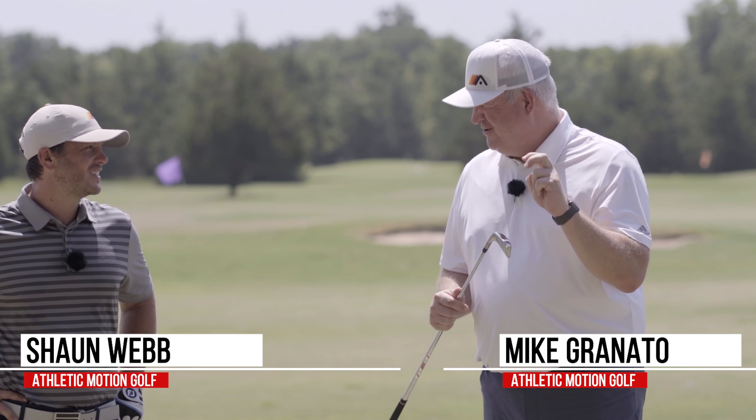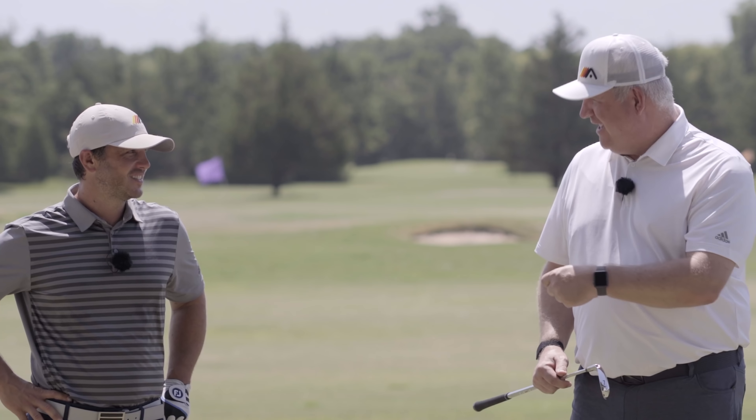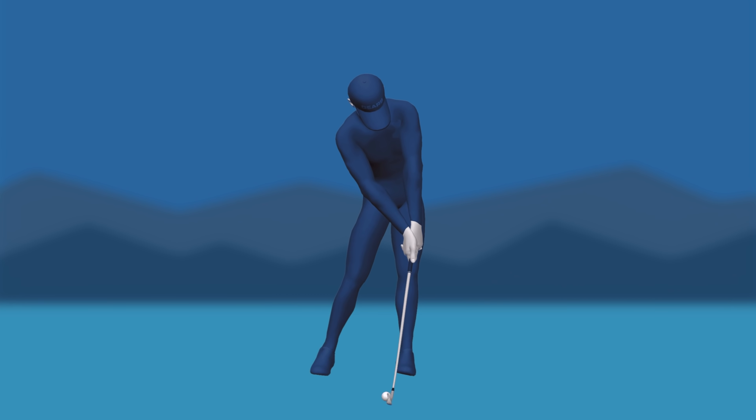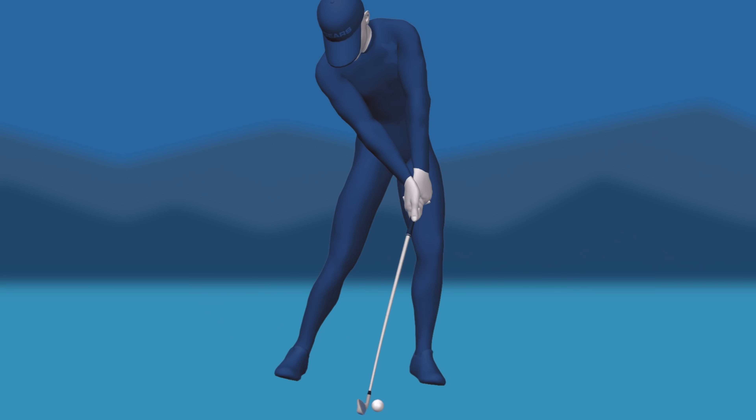We're going to talk about two drills to really start to allow you to get this shaft angle, this compression, this lag angle coming into the golf ball so you can see those balls start to rocket off the face and get that nice little crack off the ball that we all hear the great players do.